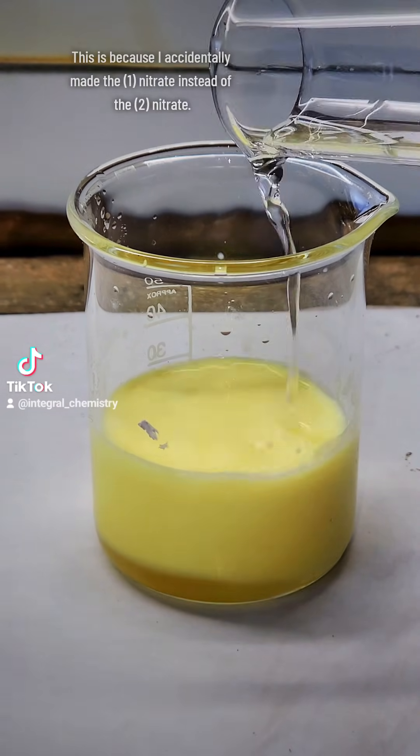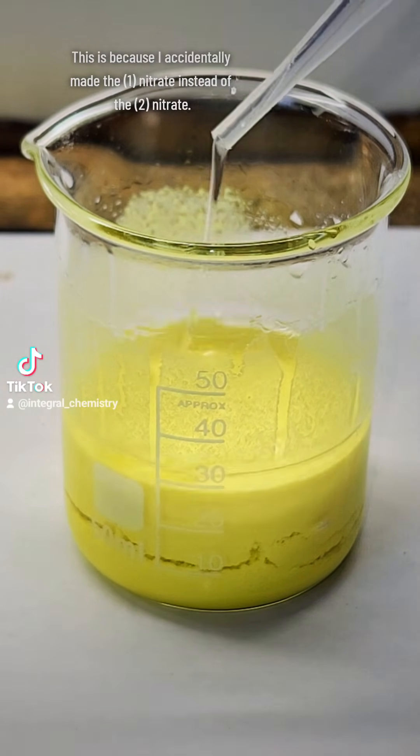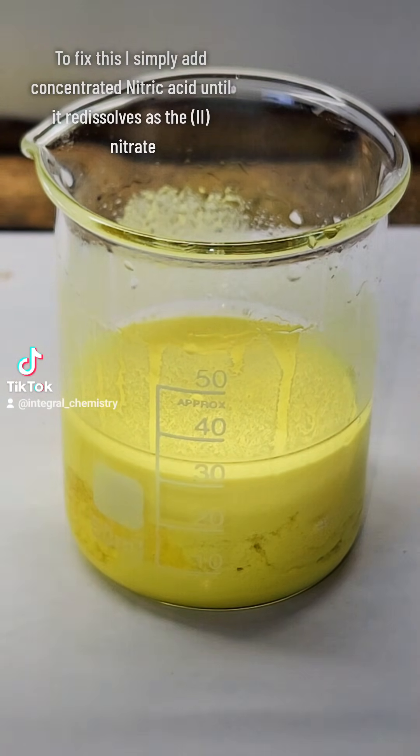As soon as my mercury is done dissolving, I carefully add 15 milliliters of anhydrous ethanol, and as soon as I do, the bright yellow mercury-1 nitrate precipitates out.